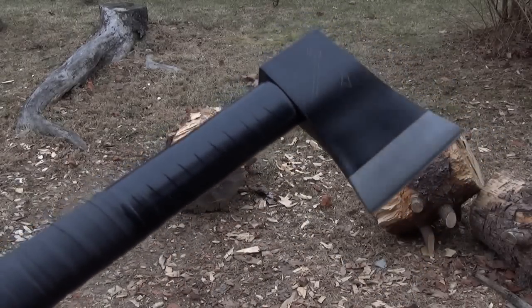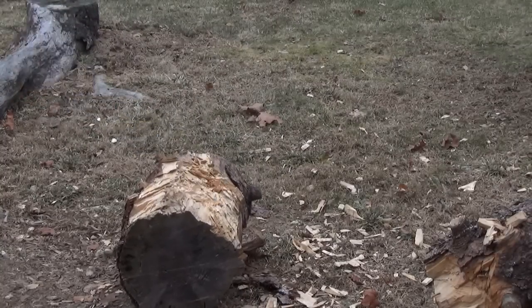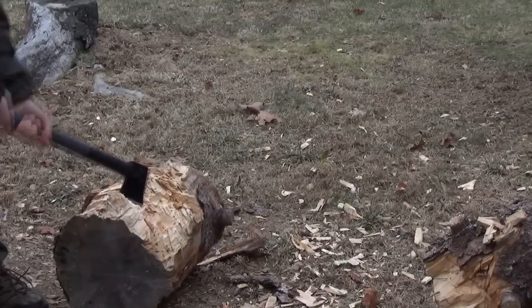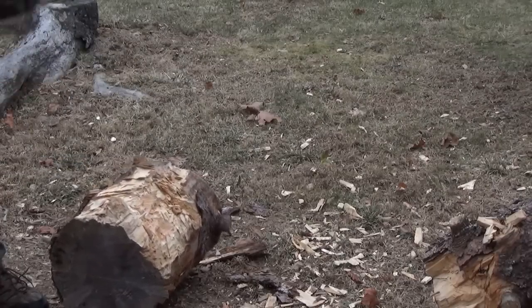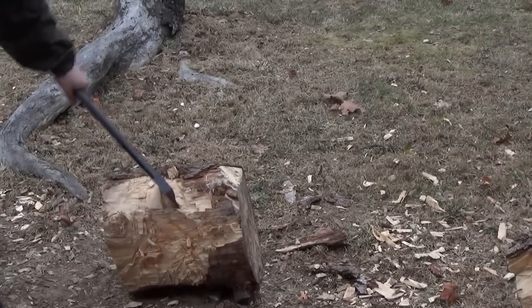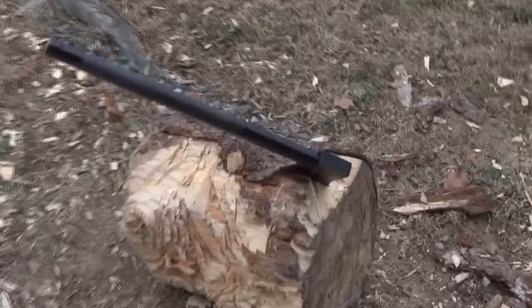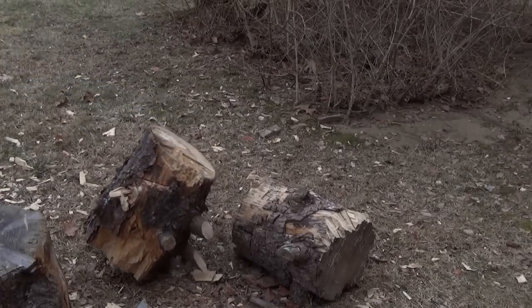Chopping and durability testing the Cold Steel Axe Gang Hatchet.